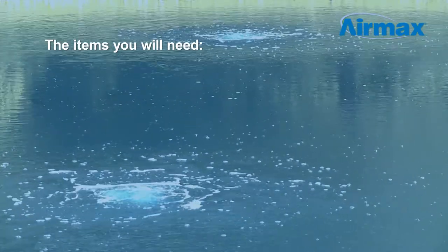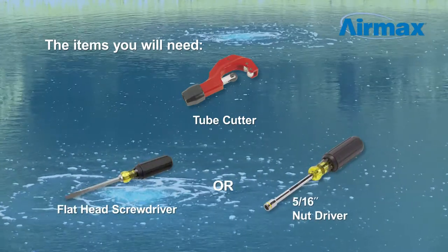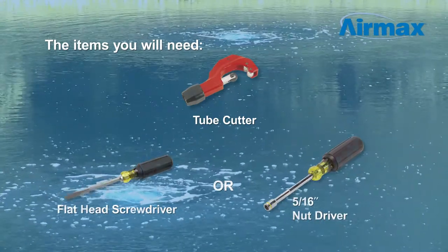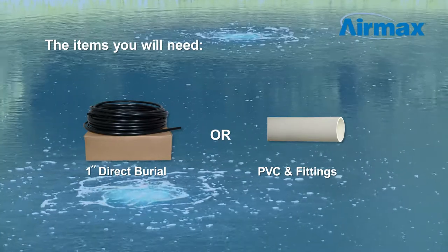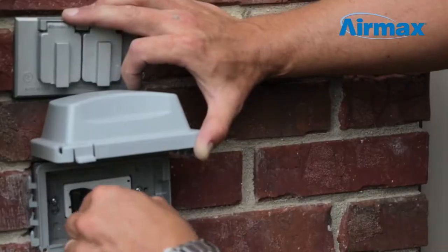To complete the installation you will need a tube cutter or utility knife, a flathead screwdriver or 5/16-inch nut driver, and 1-inch direct burial or PVC pipe and fittings. Before you begin installation, be sure the compressor is unplugged from the power source.